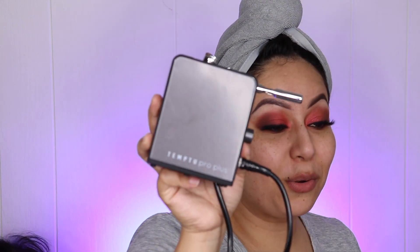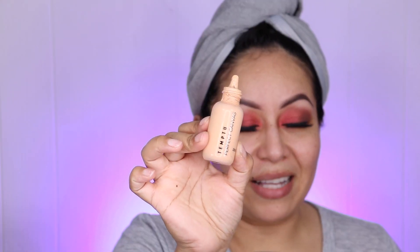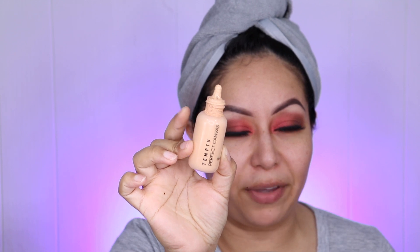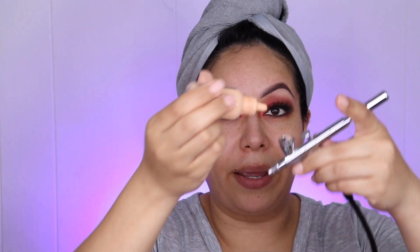A little drop goes a long way. I usually use either the cordless or the compressor. I used to have the Temp2 2.0 and I recently got the Temp2 Pro Plus. I'm using the Temp2 Perfect Canvas today — I haven't had the chance to use the SP line yet but I will soon. You can apply it with your hands, a brush, or a beauty blender — I've tried them all, but today I'm using it with my airbrush.